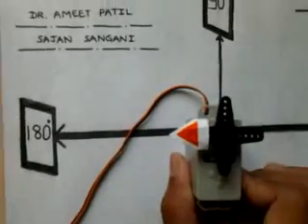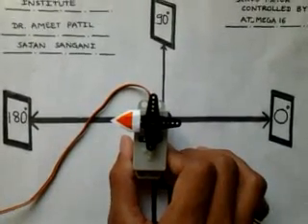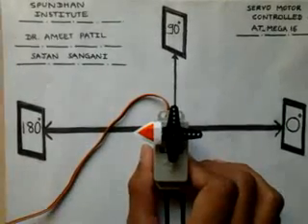Now we will see how it runs and how we can control it. This is 0 degrees, 90 degrees, and 80 degrees.